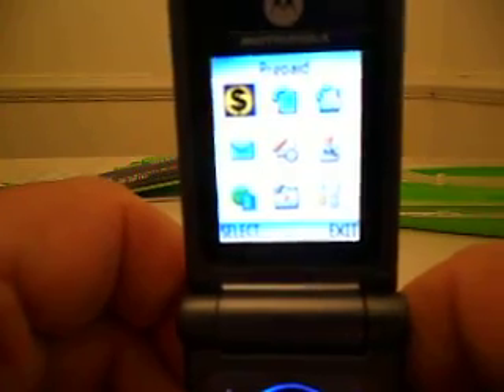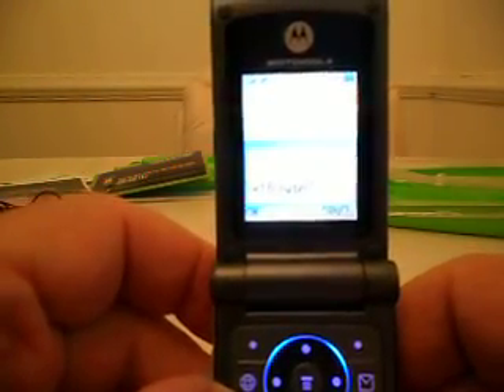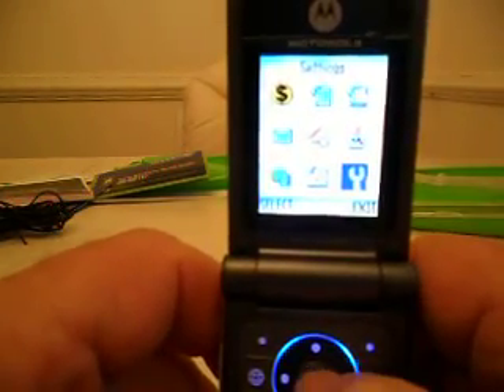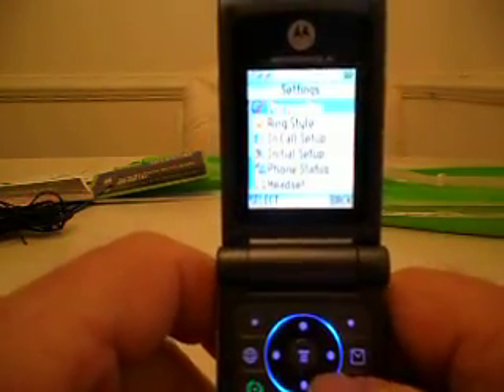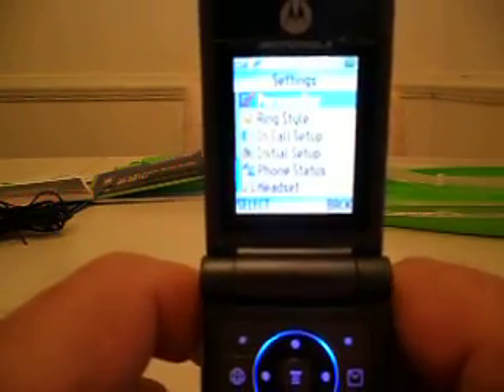Now, a trick that I found. I accidentally got onto the web — cancel that out, exit browser. To get the speed dial set up — I had a hard time finding this — I'm going to show you how to do it.